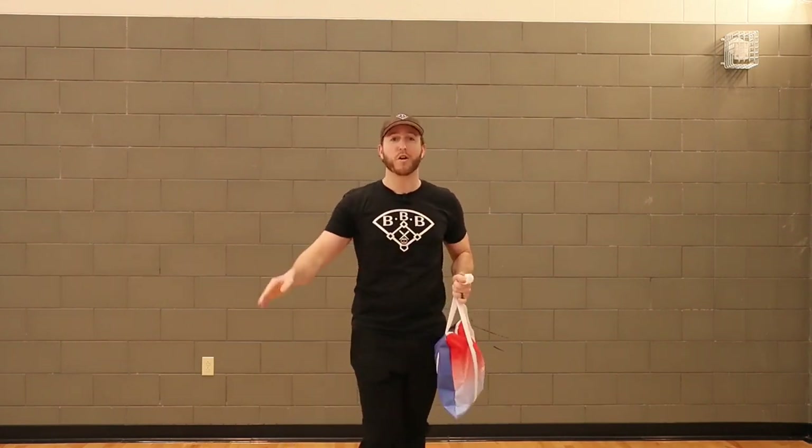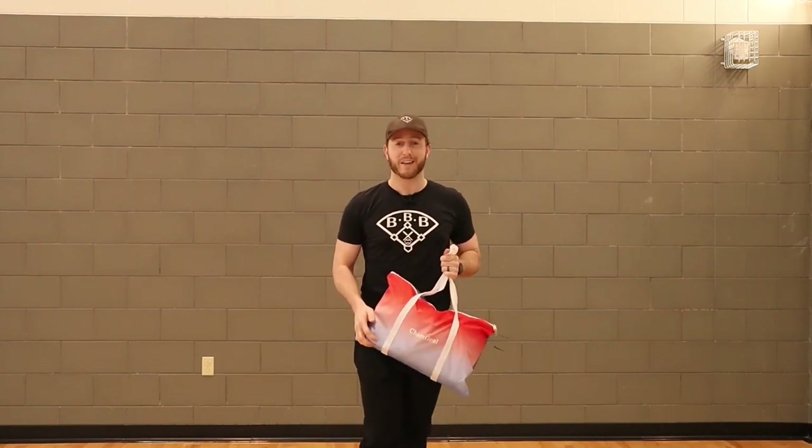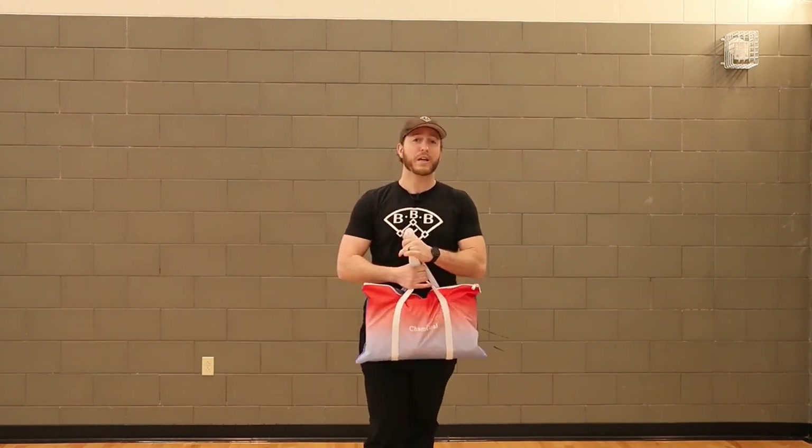I'm going to give you my full review of this product, so if you're interested in getting a net for your team and you want to save yourself all of the research, I've already done it for you and I'm going to give you all of those details today. This video is sponsored by Sham Goal, so I'm going to give you this full review of this hitting net — be sure to stick around.